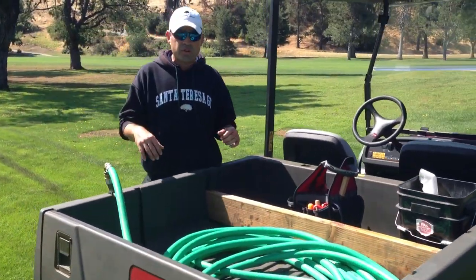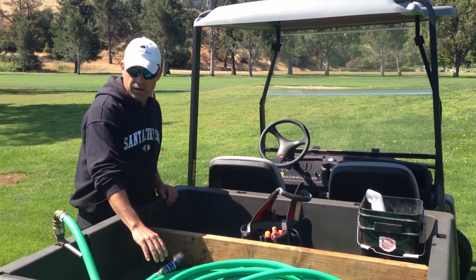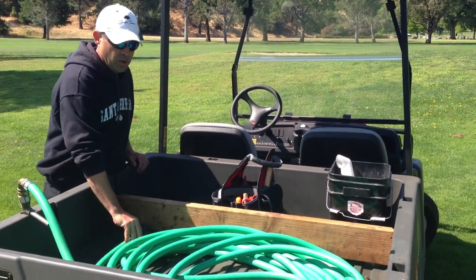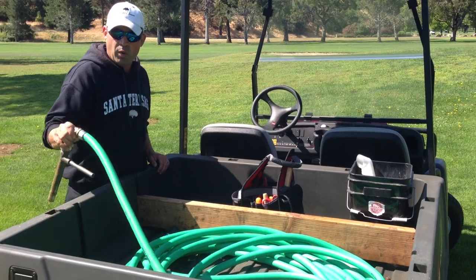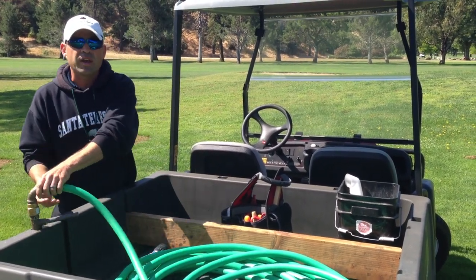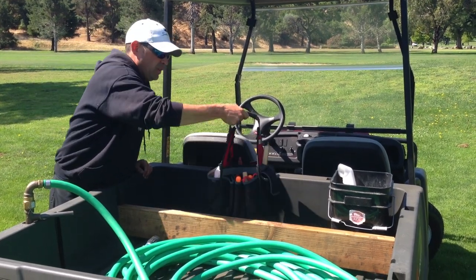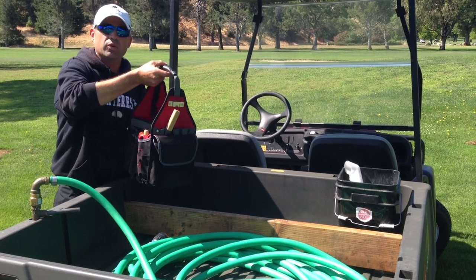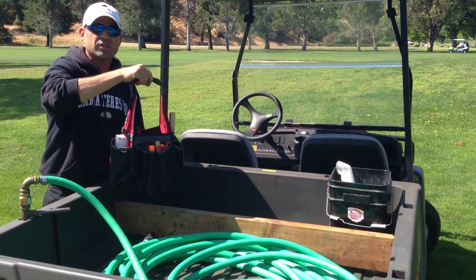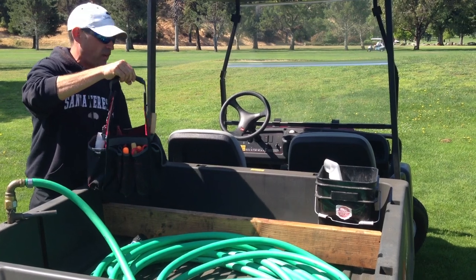First and foremost, as we transition from spring into summer, the needs of the golf course are here — water. We've got a hose, we've got the nozzle, and we've got what we call a quill that plugs into our irrigation system so I can hand water the golf course. This is a regular tool bag, mainly irrigation tools — we're working on heads, changing nozzles, trying to get the irrigation as efficient as we can this time of the year.